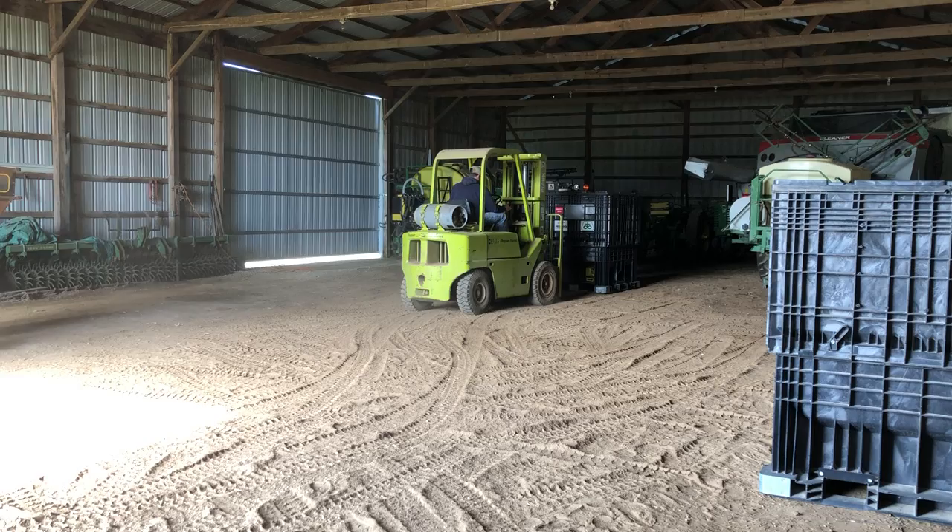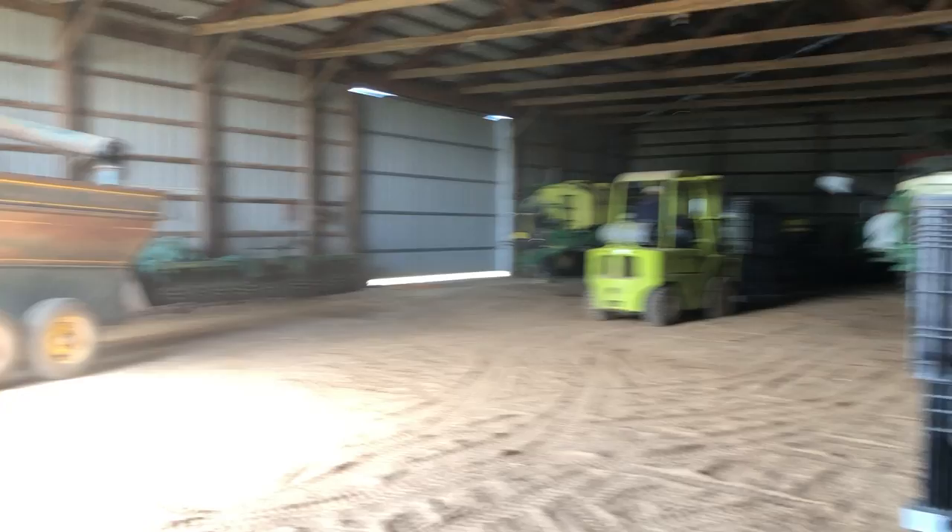Hi guys, it's Nurse Kelsey. It's a little loud, but what my husband's doing right now, he's using this forklift to load our Grainivator.